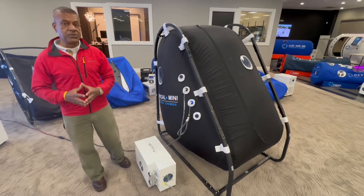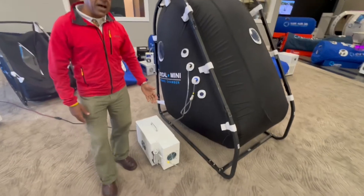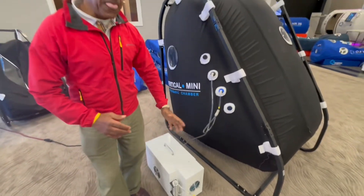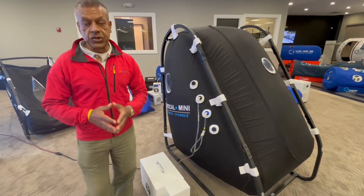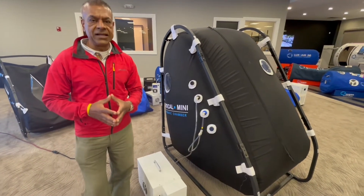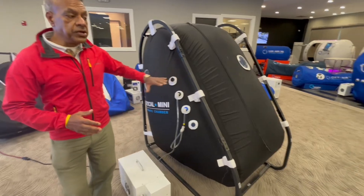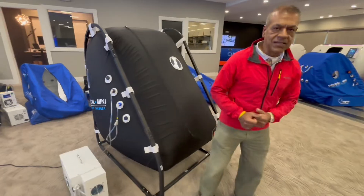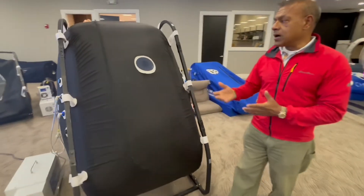Now let's talk about compressor options. Here we are using a 110-liter-per-minute compressor. However, if you'd like to use a larger capacity compressor, you can use a 160-liter compressor. That would reduce the pressurization time, allowing you to have more sessions throughout the day if you are a clinic.